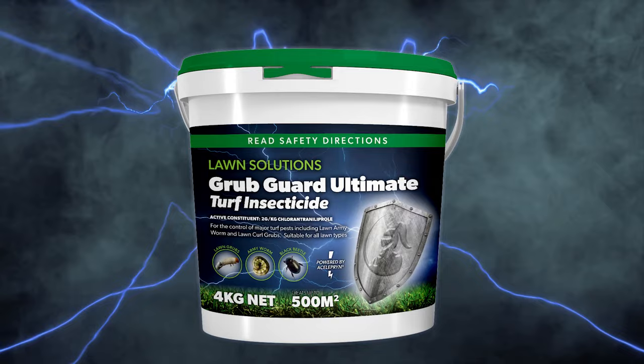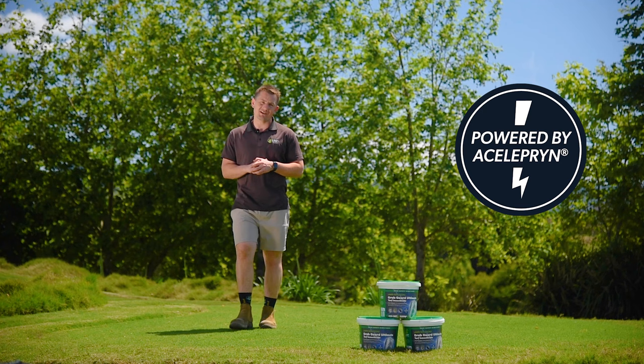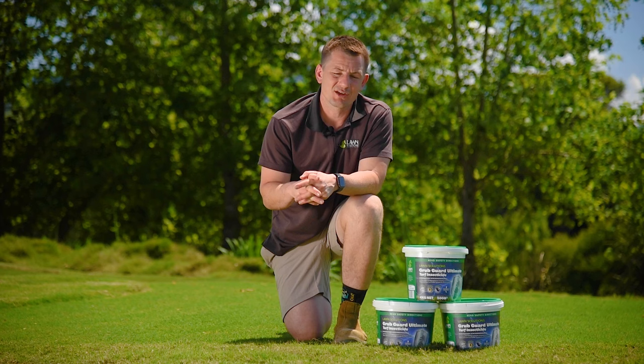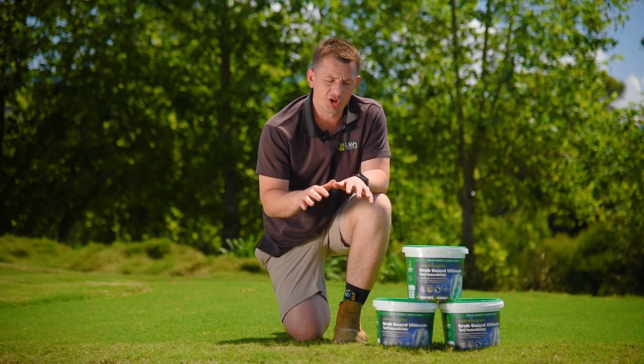Grubguard Ultimate Turf Insecticide is powered by Celeprin and delivers excellent preventative control against a large range of common lawn pests. It is a ready-to-use spreadable insecticide granule suitable for all lawn varieties. Optimal results are achieved by applying early in the season at the appearance of overwintering adult pests.